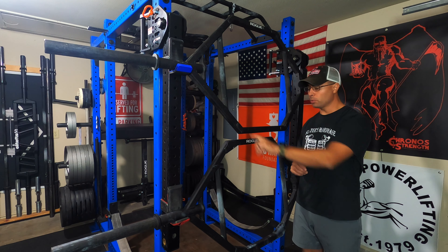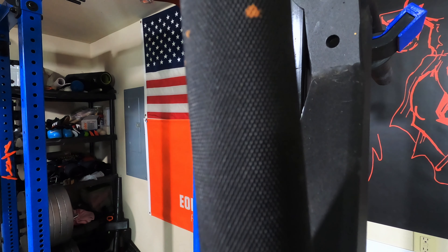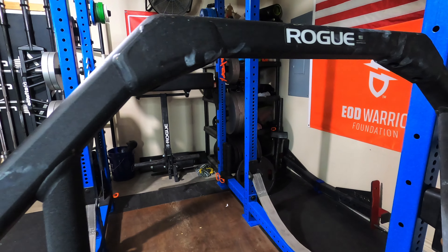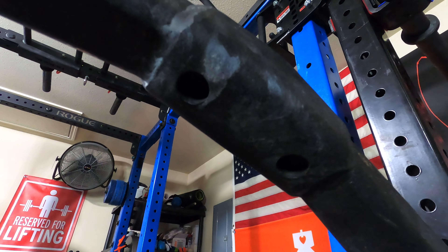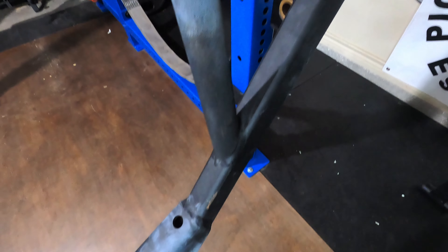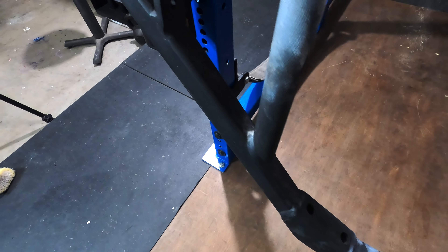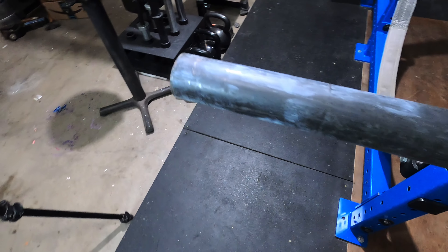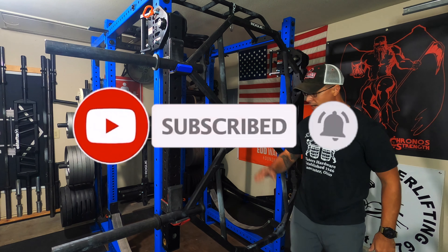We're going to be looking at both the old original one and the 2.0. I wanted to touch on the difference between the original model and the 2.0.